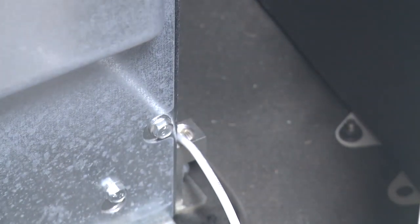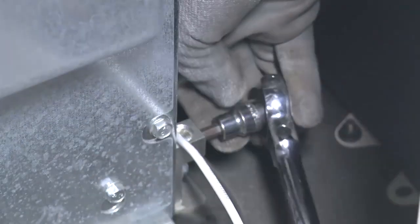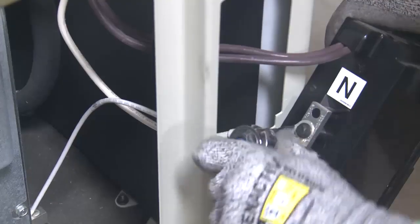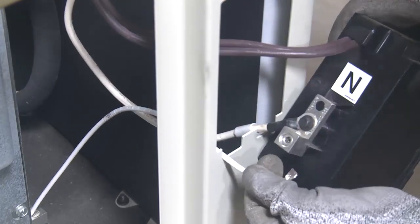Unless there is no utility source connected to the ATS or the building loads, remove the neutral to ground bonding wire inside the generator set. The wire is connected between the ground lug on the generator set base and the neutral lug on the back of the circuit breaker. Always refer to the National Electrical Code for correct grounding and neutral bonding requirements.